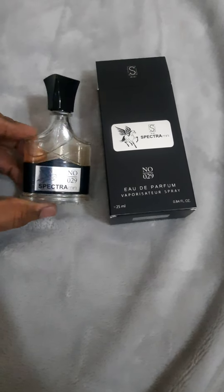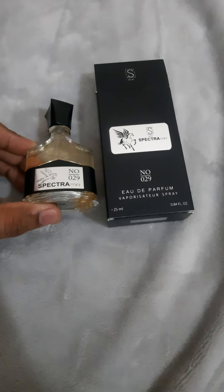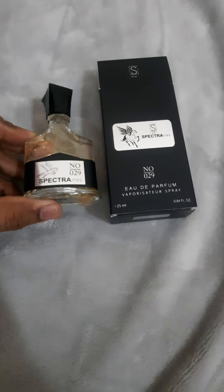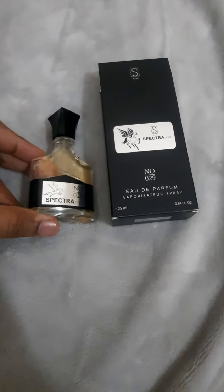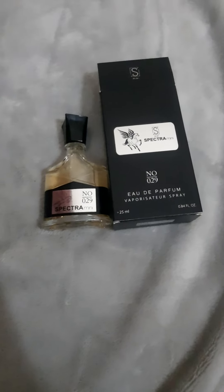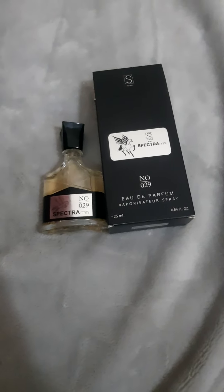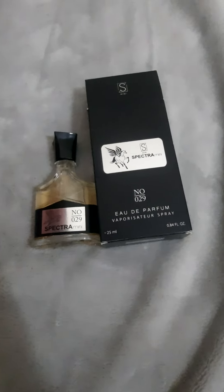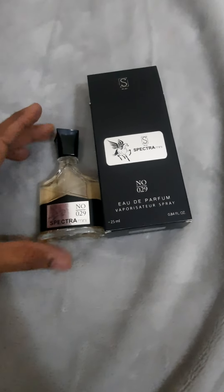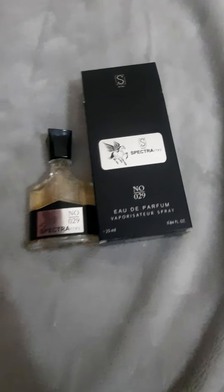It's quite a good perfume — you can smell Creed Aventus at a budget price. It is 25 ml; I bought it for around 15 dirhams, and it is roughly available everywhere in UAE for around 12 to 25 or 30 dirhams, depending on where you are buying.